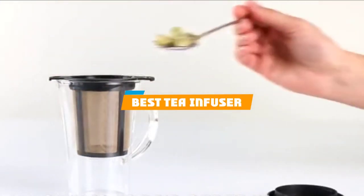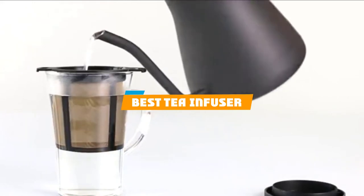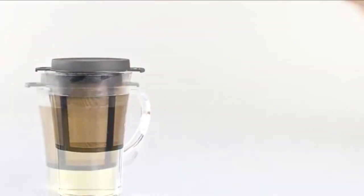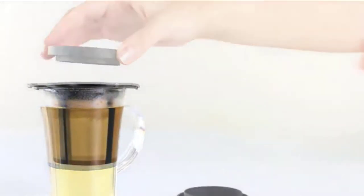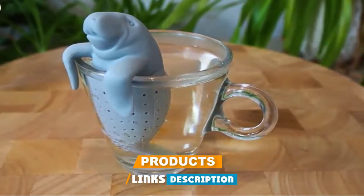If you are looking for the best tea infuser, here's the list you must see. We made this list based on your personal preference and rated it based on the features, prices, quality, durability, and reputation of the manufacturers and customer feedback.